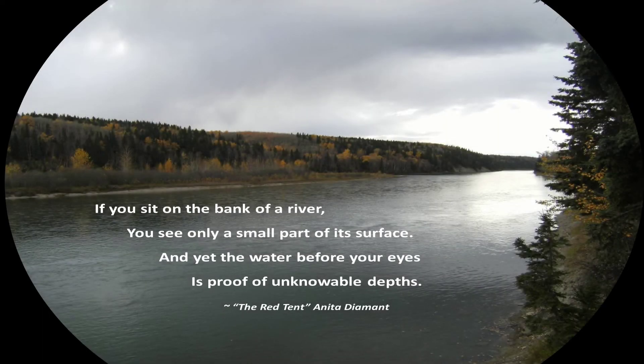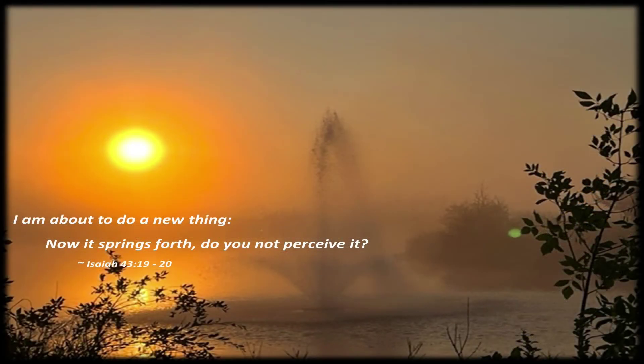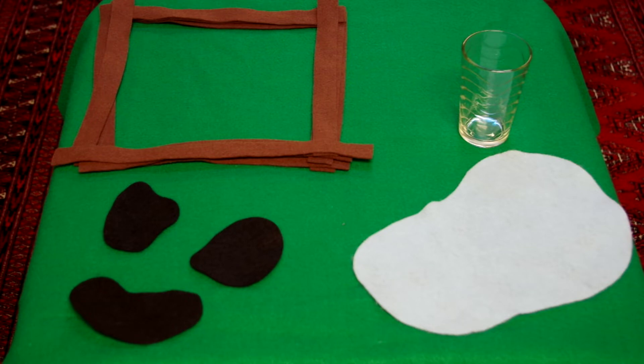If you sit on the bank of a river, you see only a small part of its surface, and yet the water before your eyes is proof of unknowable depths — The Red Tent by Anita Diamant. Or from Isaiah 43: 'I am about to do a new thing. Now it springs forth. Do you not perceive it?' Take some time to look into your glass. Touch the emptiness inside — there is potential in that emptiness. And see what God might be doing new, to make space, as it were, for that something new.